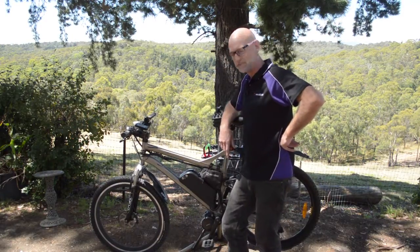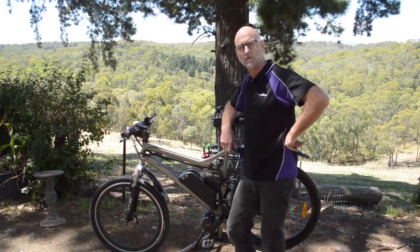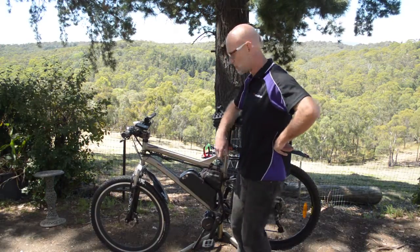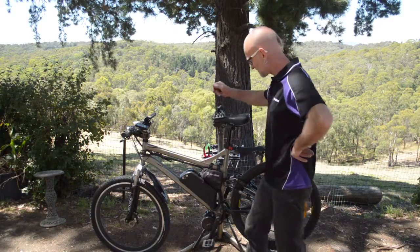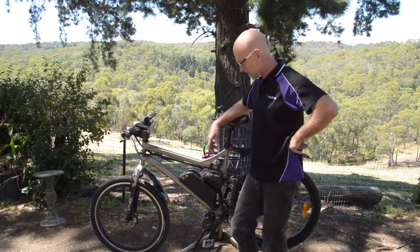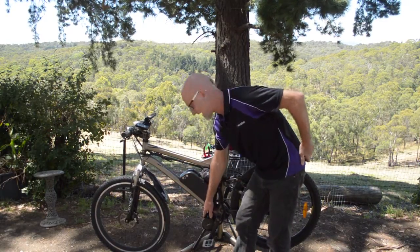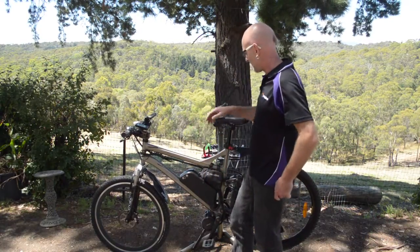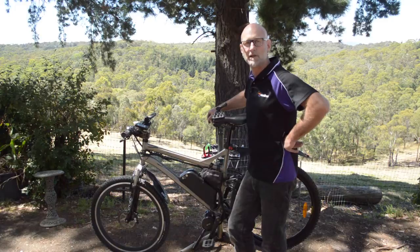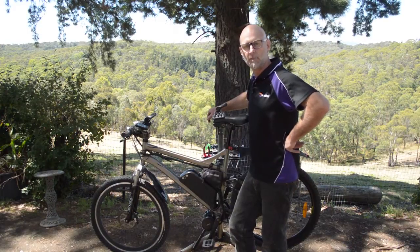This one here is from Bafang — they make some very nice mid-drive kits. It's being put on this donor bike, a specialised full suspension — quite a nice bike with fairly ordinary front shocks but it rides nicely. The motor down here is the HD, which is the 1000 watt version of the mid-drive motor from Bafang. It performs very well, goes very fast, and will enable you to crawl up some unfeasibly steep hills. If you can hang on and your tyres are grippy enough, it will take you up the wall of the house.